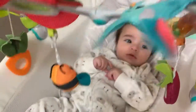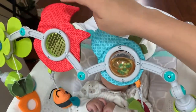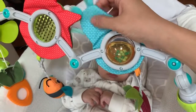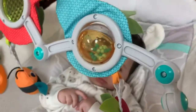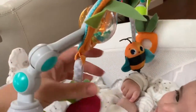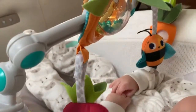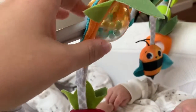My son really likes it. When he was younger he loved to look at the animals — this one is a fox and this one is a bunny — and that would keep him happy. It makes a sound he absolutely loves. Now he usually plays with the bee and the carrot, which he likes to pull, and there's also a strawberry.